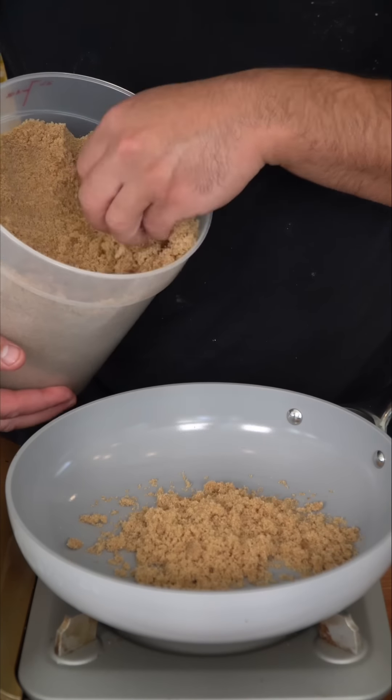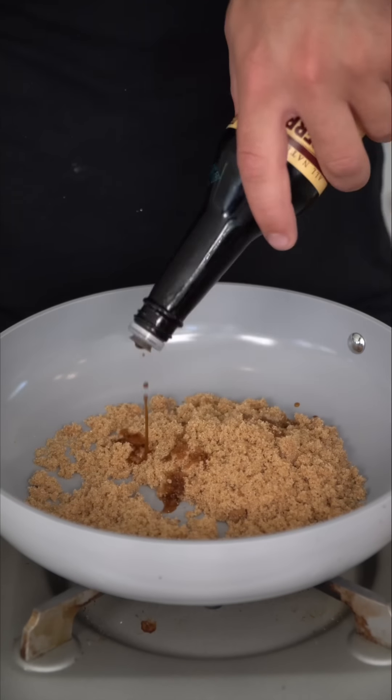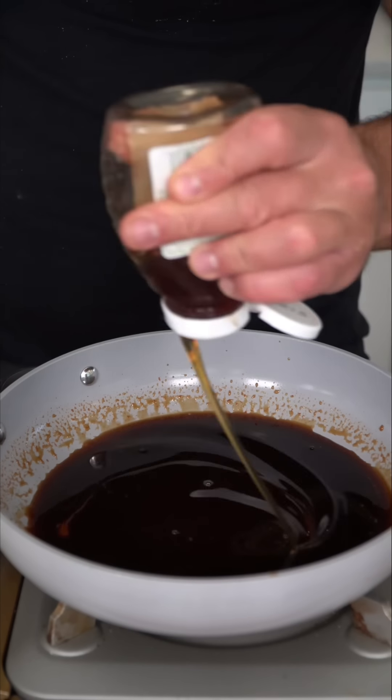In a saucepan we're going to start melting down some brown sugar, and because I'm making a lot I'm going to get really generous. Keep in mind throughout this whole process I'm going to keep the pan on a medium low — I just want everything to melt down together but I'm not trying to cook this. For this I'm going to get generous with some Worcestershire sauce. This mixture gets some beautiful soy sauce, some sriracha, and if it wasn't sweet enough we're going to go in with a little honey.